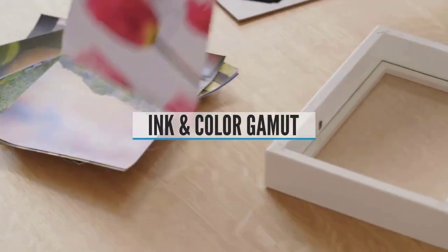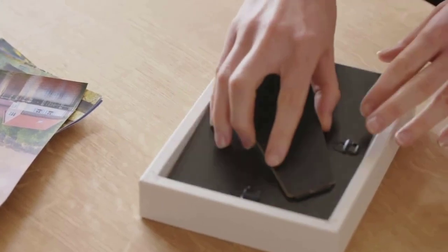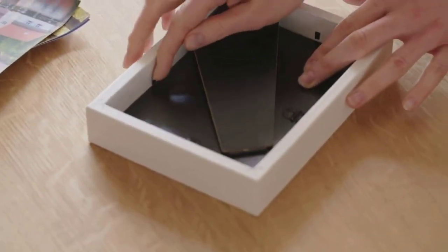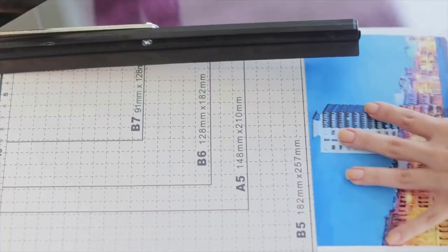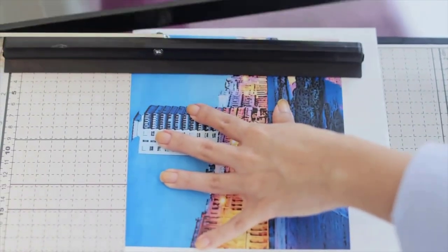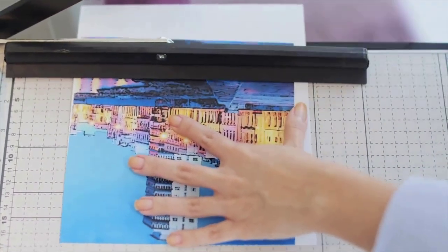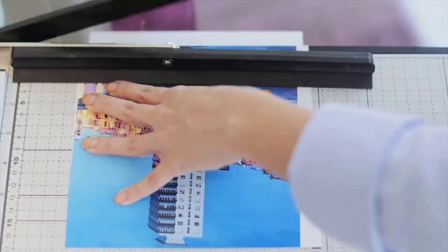Ink and Color Gamut. There's a lot of terminology out there in terms of color and inks, but the most important thing you should know is the ink set, which has two main types: dye and pigment inks. Dye inks are better suited for home and family prints, and pigment inks are more durable and will last a lifetime, albeit a bit more expensive. Next up, check the color options of the printer, which can consist of different variations.